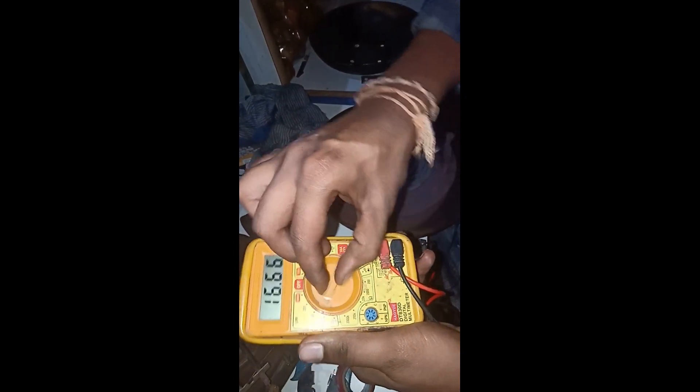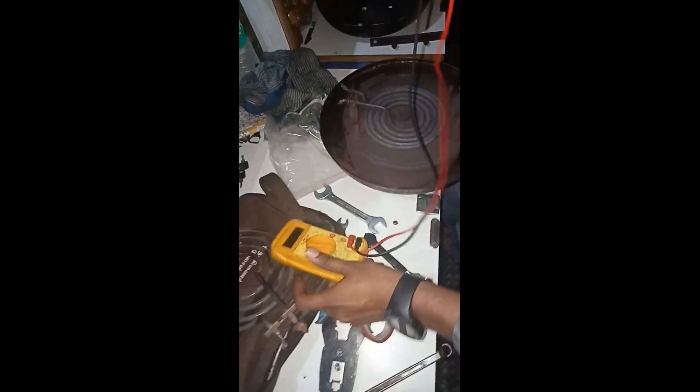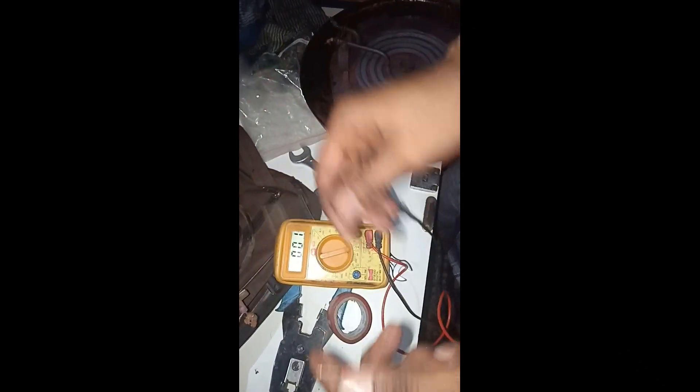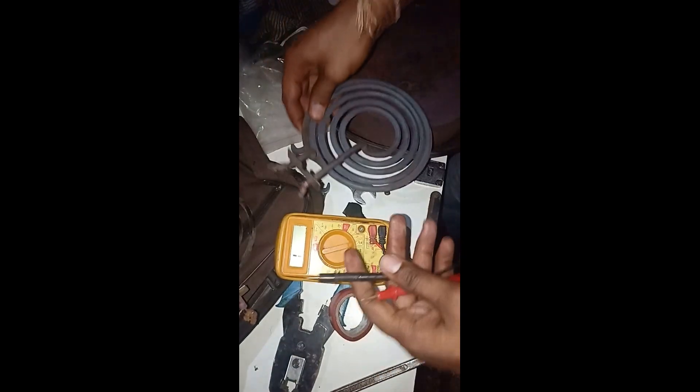I will take my digital multimeter and set it to continuity testing mode. Now I will take my positive and negative probes. The continuity is working on my multimeter.